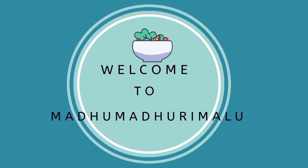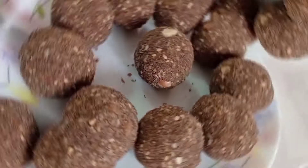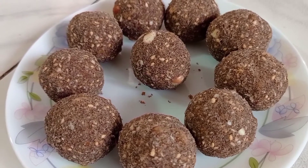Hi friends! Welcome to Madhu Madhuri Madhu. I am Madhuri. This video is going to be prepared for healthy, tasty and protein laddu.